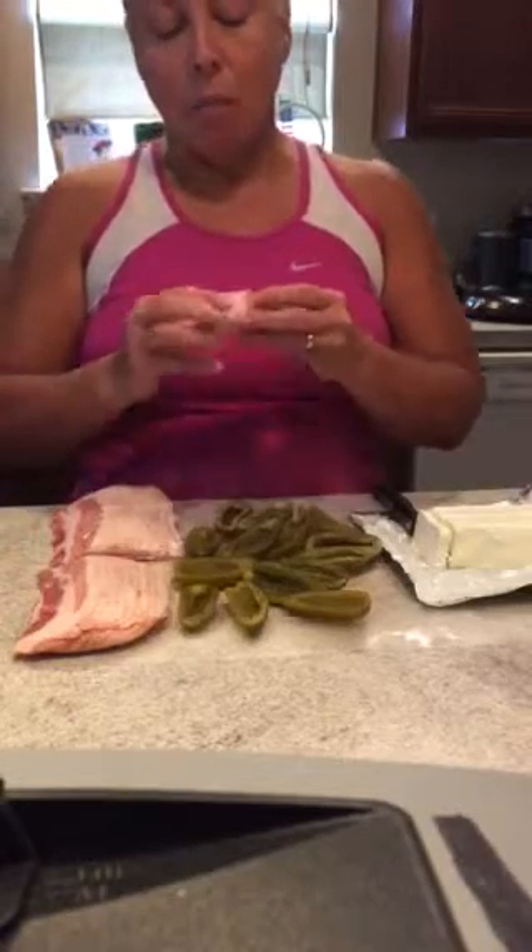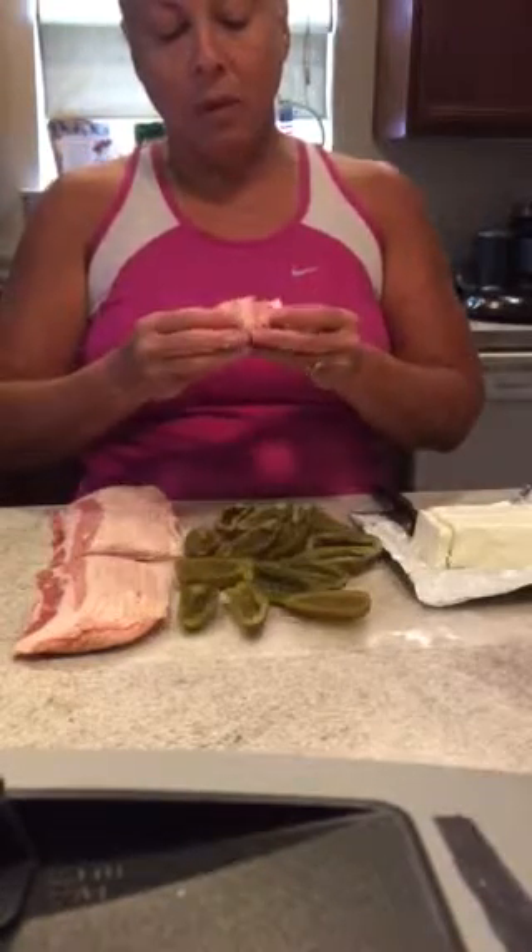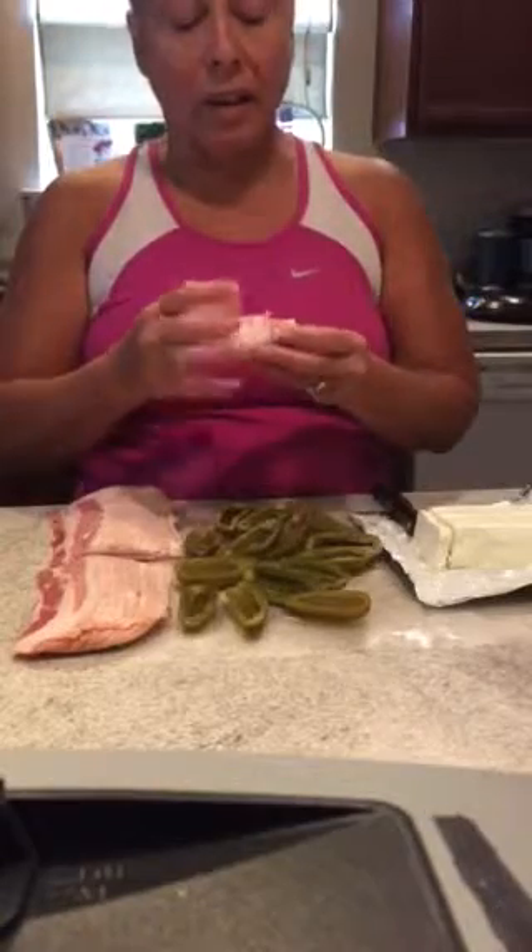You don't really even need toothpicks or anything to hold it. When the bacon starts cooking it'll shrink up and just hold it together. If it's on the grill, just don't flip it a lot because it'll disintegrate — just flip it one time.